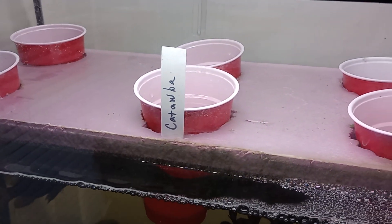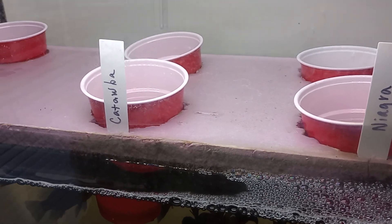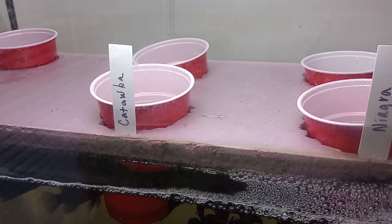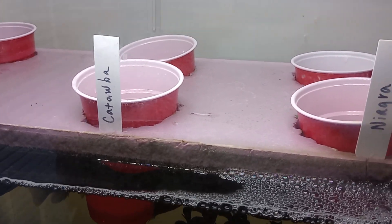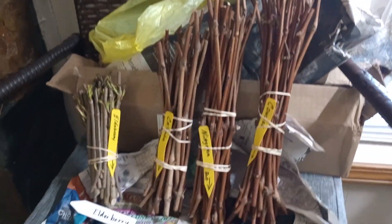What I have done lately is I have rooted out my sweet potato slips in here. And so now what we're going to do is we're going to root out these grape cuttings.